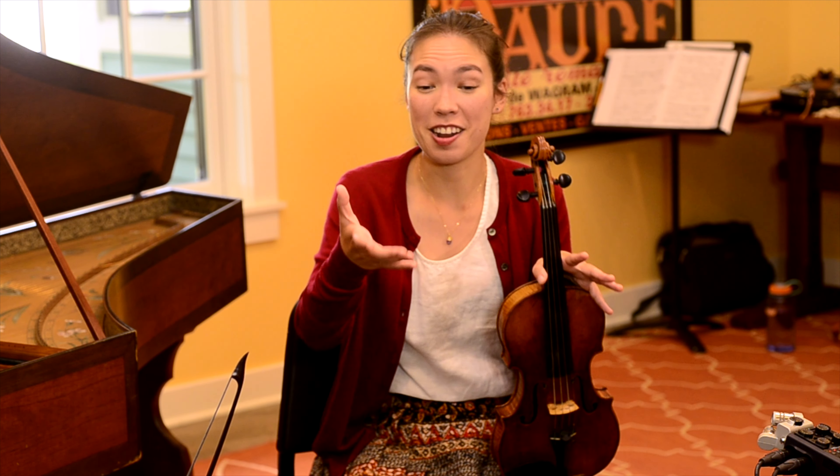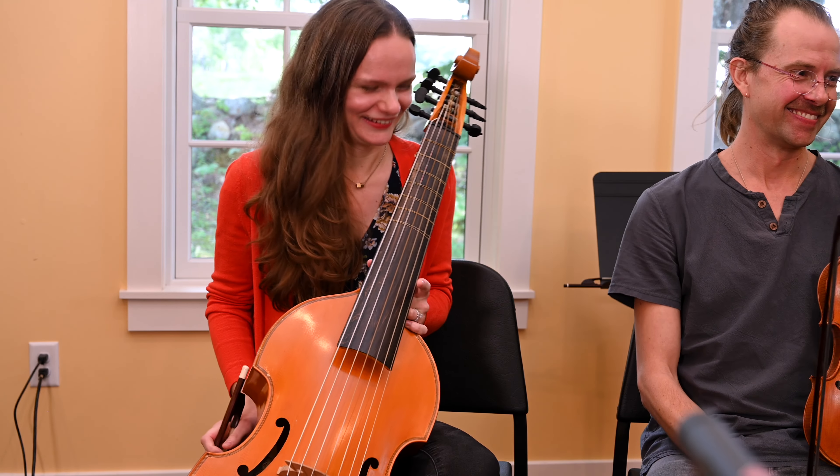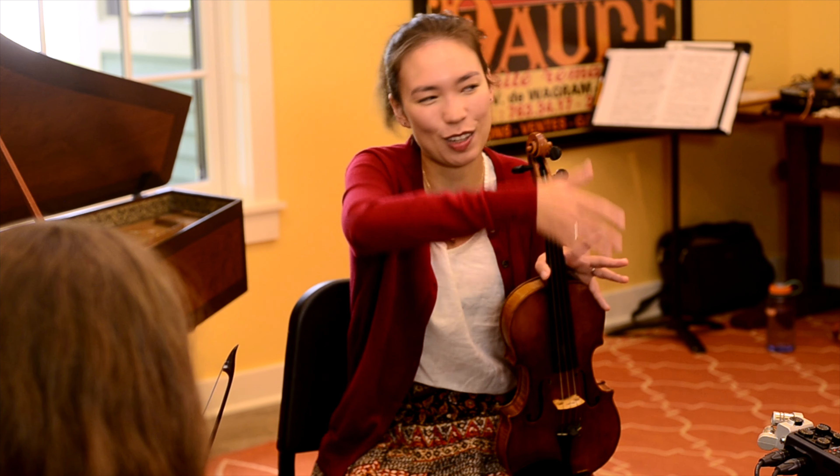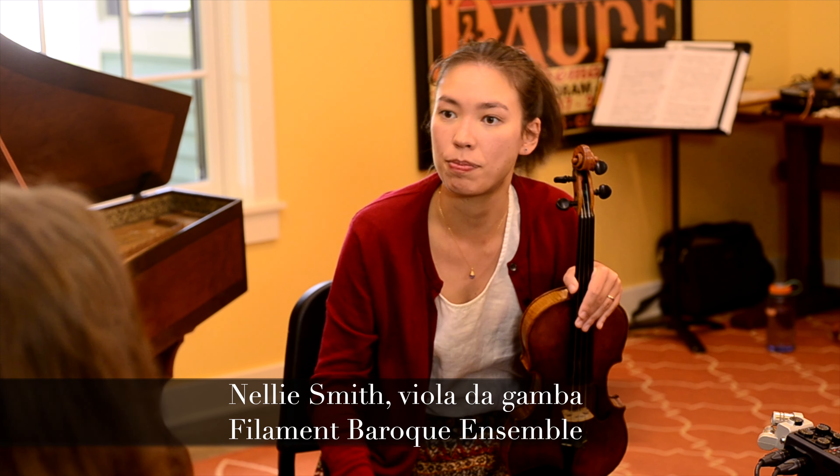So obviously this is not a cello. No, it is not. So it may be a little jarring for some of our viewers who have never seen a gamba before. It's not a cello. Tell us more about the big differences besides the strings.